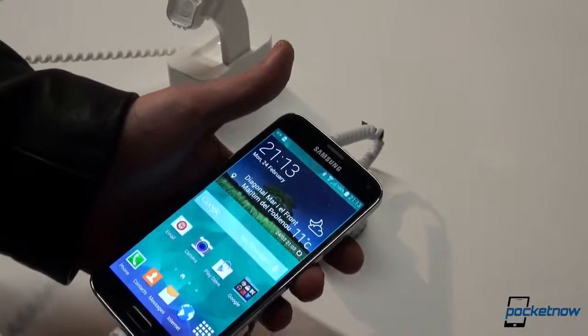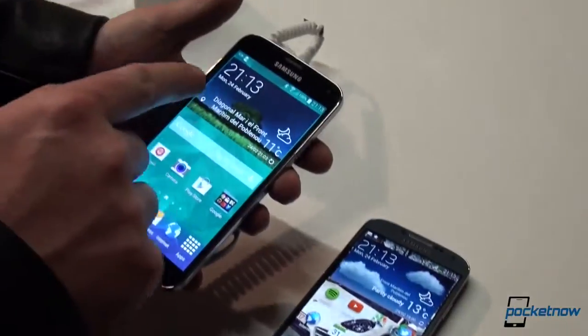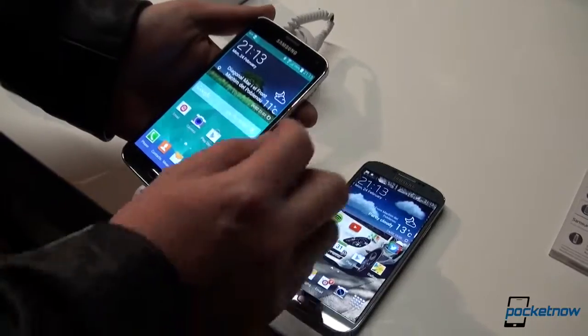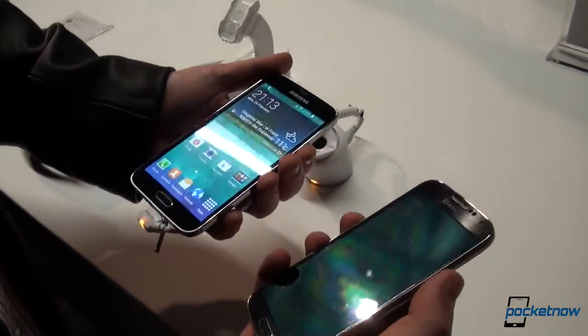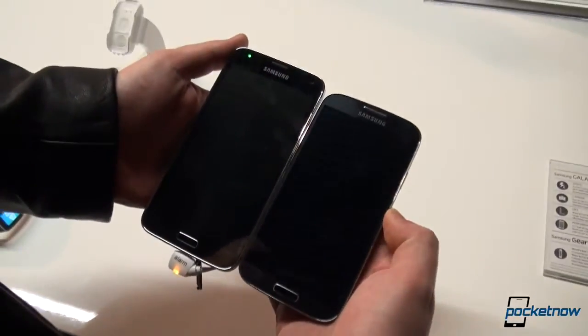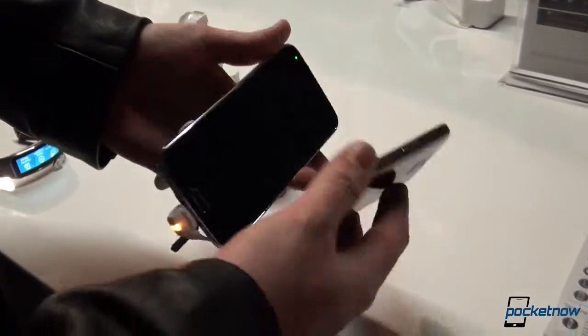We have a 5-inch Full HD display on the Samsung Galaxy S4, and a 5.1-inch Full HD display on the Samsung Galaxy S5. Of course, the difference in height is also because of other hardware, but first we just want to size them up. We'll switch the screens off on both of them — this is how they look side by side, with approximately 4 or 5 millimeters of difference in height.